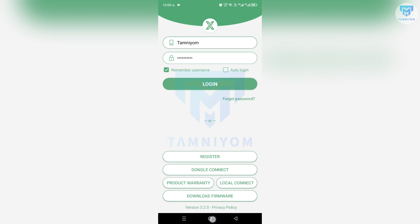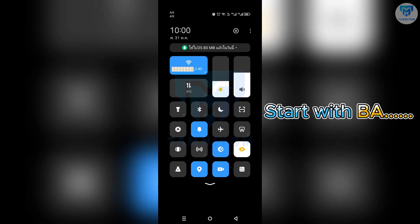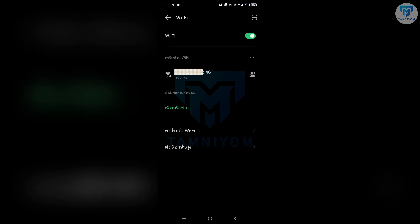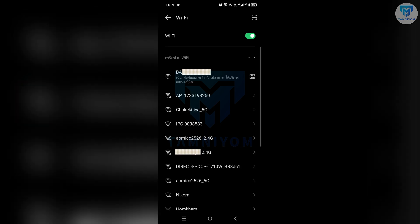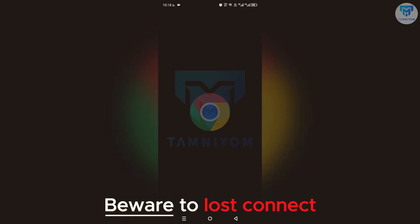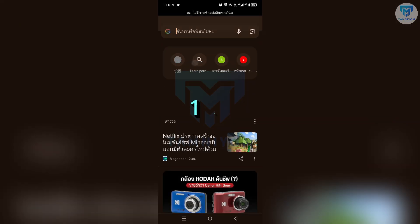The Wi-Fi name should start with 'BA' followed by the SN number. Now I have connected. Attention: beware of connection loss. Open your browser and follow along.